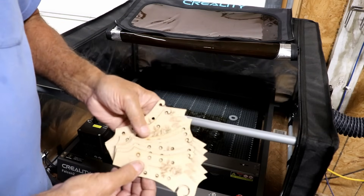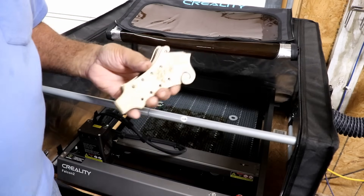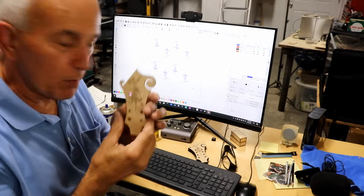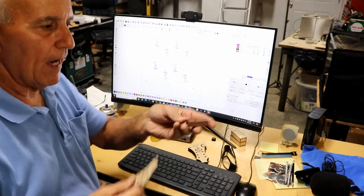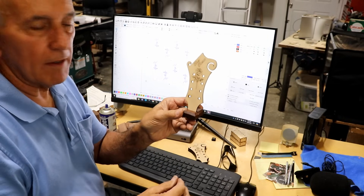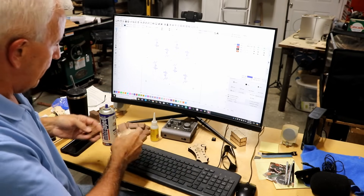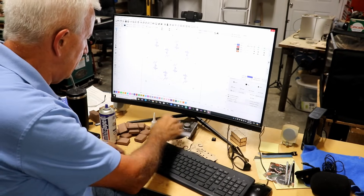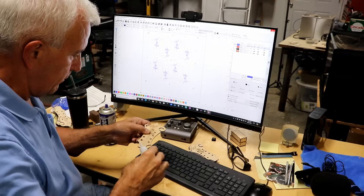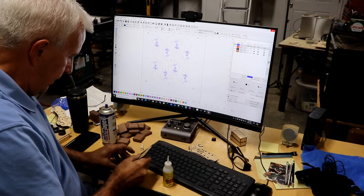It just does a wonderful job — it's a great machine. Now I'll show you what I do with these things. After cutting out all these parts, I put them in a little base like that and they become desk art or shelf art. I put them in there and then take a little bit of CA glue and put it right on the tail.